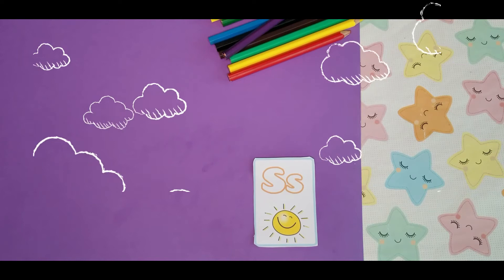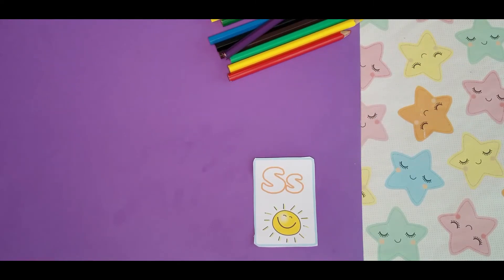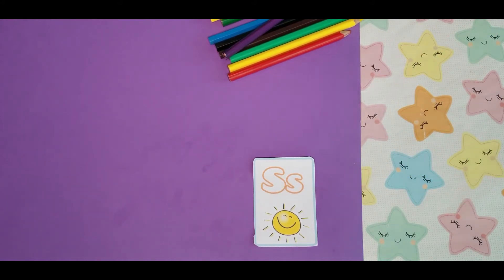Look what I have. Can you see the sun? Sun starts with the letter S. S is for sun. Now let's color the letter S orange. Orange is the color of the week. Are you ready? Let's do it. If you've got your flashcard, join me to color the letter S orange.